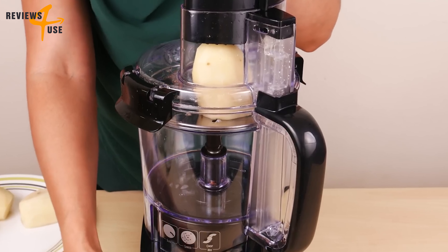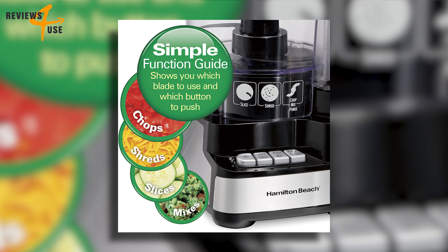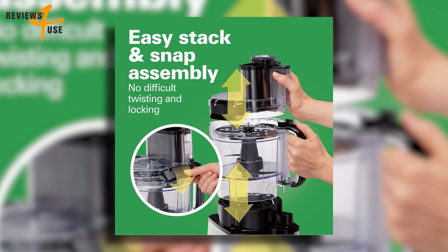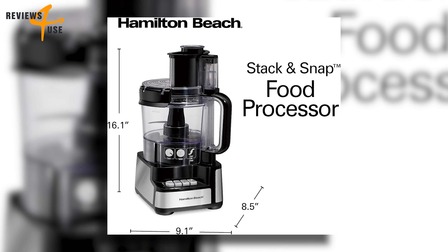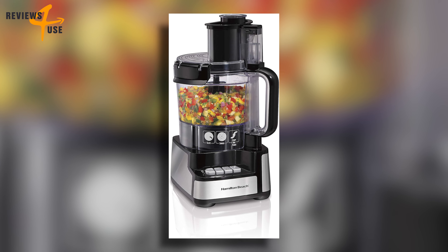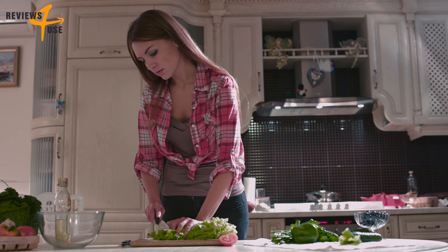The Hamilton Beach Stack & Snap food processor offers convenience, functionality, and affordability. It has a simple function guide, a snap-and-go work bowl that saves you time, and cord storage that keeps the cord neat. It also costs less than $60 on Amazon, making it a great value for such a high-quality and versatile product.